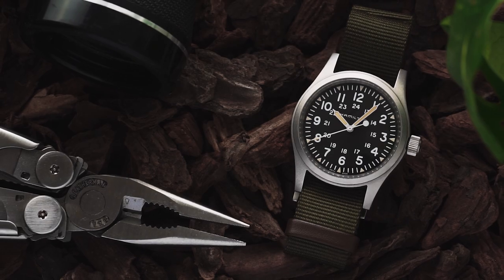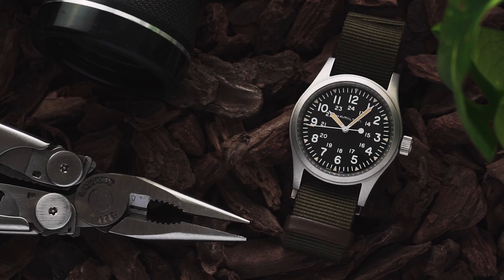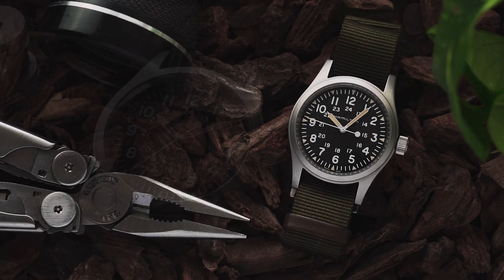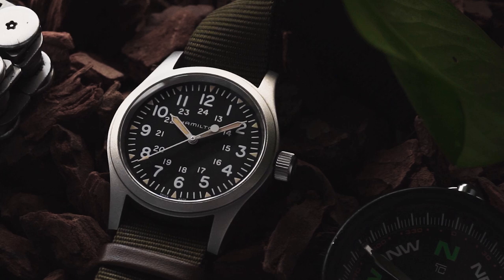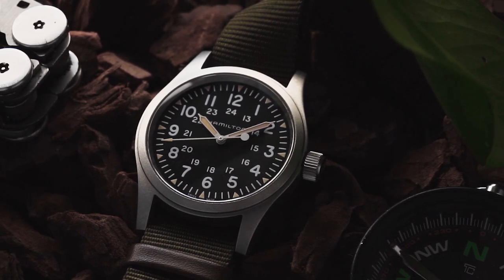Ask any watch nerd to recommend an affordable mechanical field watch, and I'll give you good odds they pick the Hamilton Khaki Field Mechanical. In the few years since its release, the KFM has established itself as the quintessential entry-level field watch.